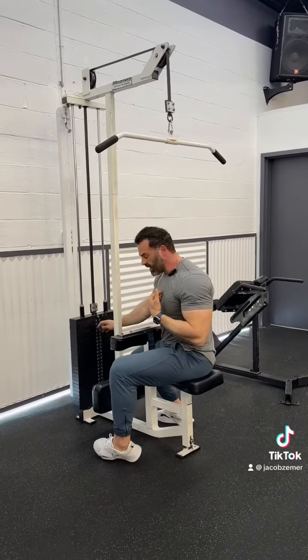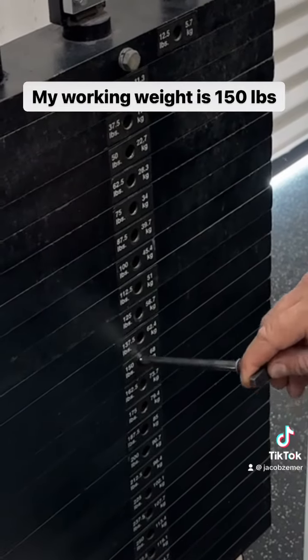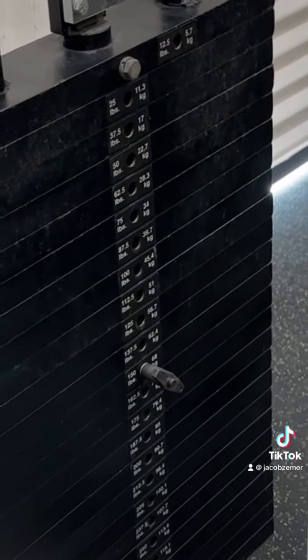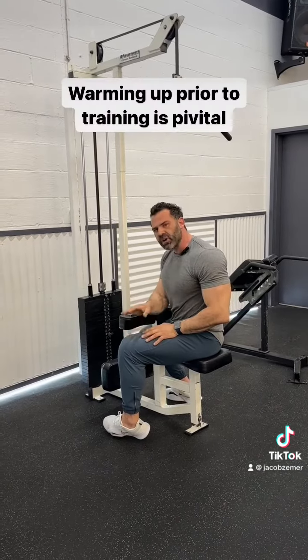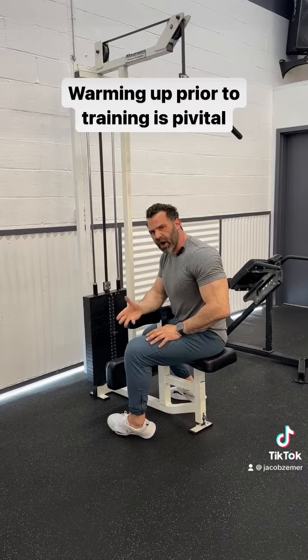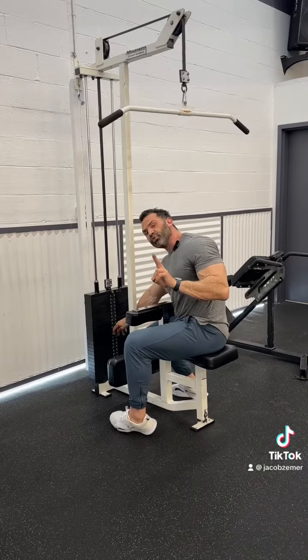For my program, I have 150 pounds scheduled as my working weight today. I'm going to do three sets of 10 as my working sets. But before we start training, we have to warm up properly in order to make sure that we don't get injured. So I'm going to do two warm-up sets first.